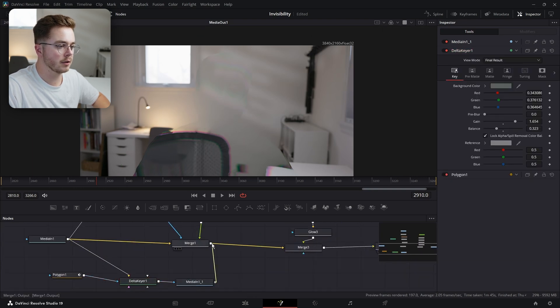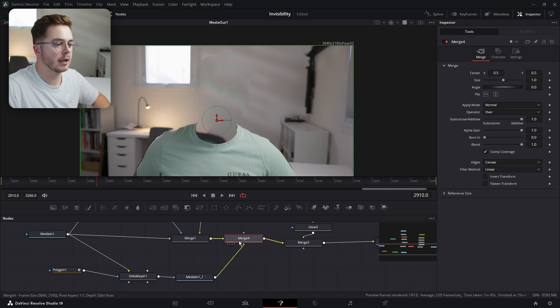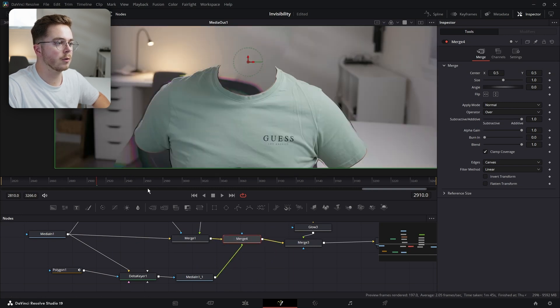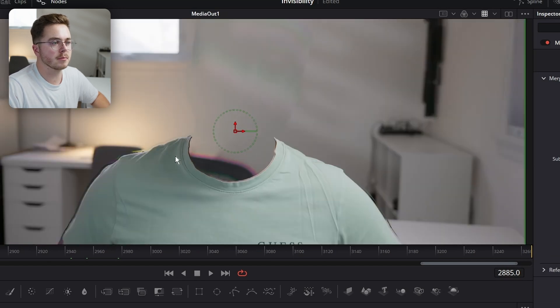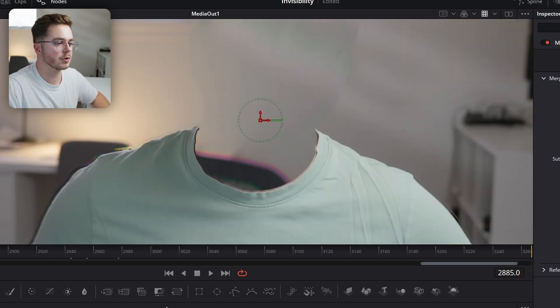We can do that right here — let's merge this back over top. And now our shirt is merged back over our footage. I think this might be my favorite effect right here. It just looks awesome. Like, when have you seen a see-through shirt like this?